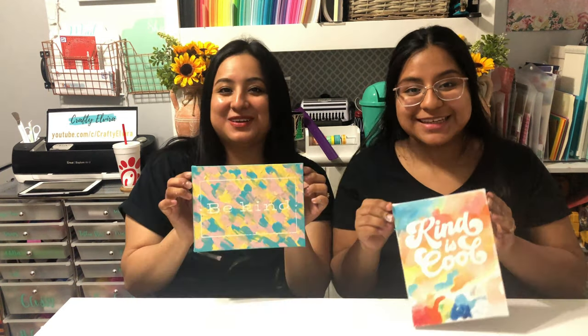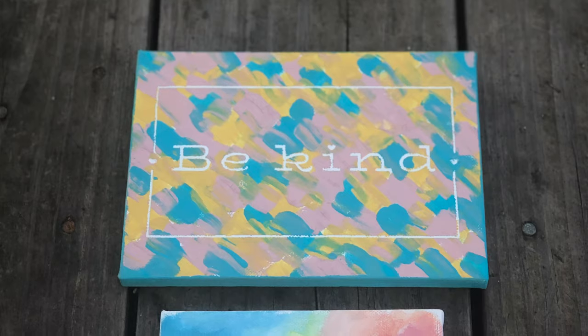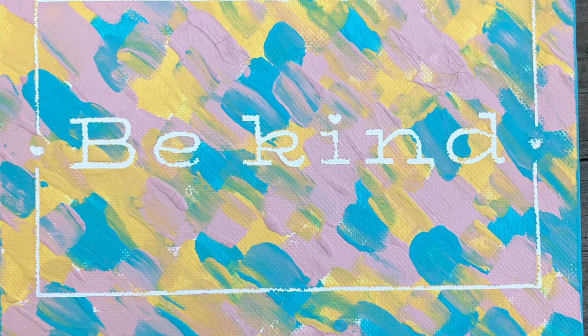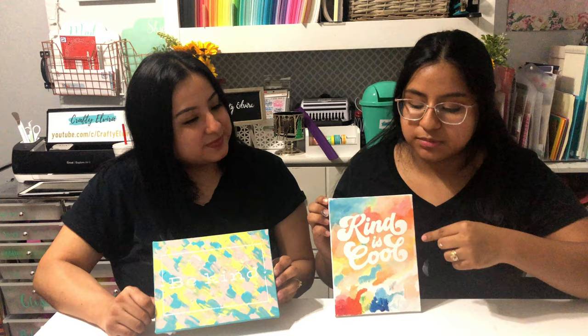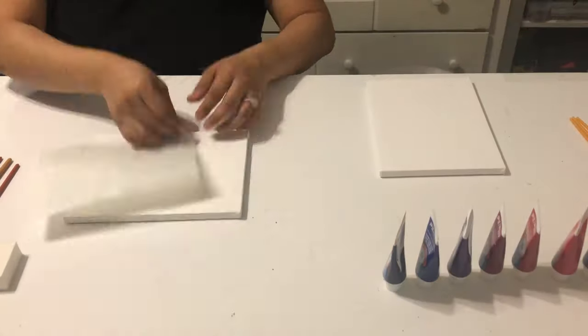Hey guys, welcome back to my channel. I'm Vanessa from Crafted Vita, and in today's video I have my sister Melissa. We're going to do this painting using Dollar Tree canvases. I used a stencil so my background can stay white, then colored it with some colors, did the background, and used the stencil to dab in the white. If you're interested, keep on watching.